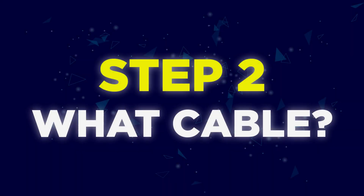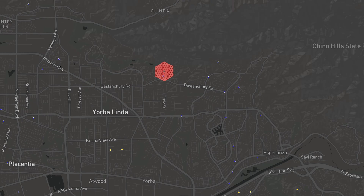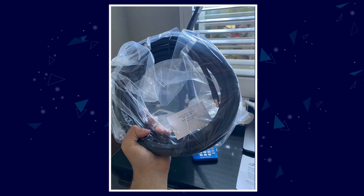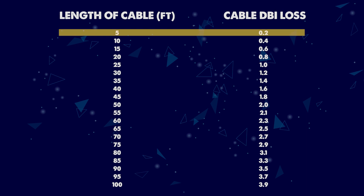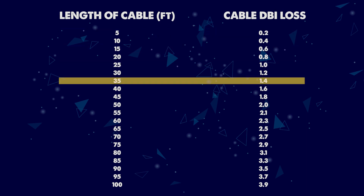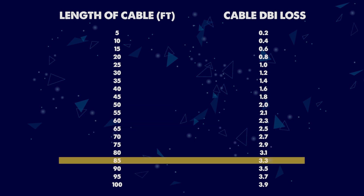Step 2: What cable do you require? There are different types of antenna cables. If you purchase a lower quality cable, a lot of power can be lost which could affect the signal output from your antenna. The most recommended cable to use is an LMR400. The length you require is dependent on your setup. Here is a quick breakdown of DBI loss for different lengths of LMR400 cables — as you can see, the longer the cable the more power is lost. These are approximate figures; for a more technical analysis I have provided a link in the description below.